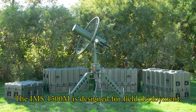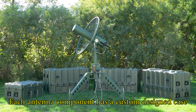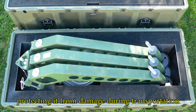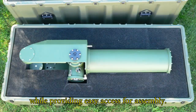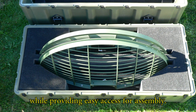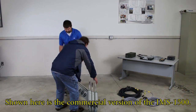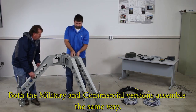The IMS 1500M is designed for field deployment. Each antenna component has a custom design case protecting it from damage during transportation while providing easy access for assembly. Shown here is the commercial version of the IMS 1500. Both the military and commercial versions assemble the same way.